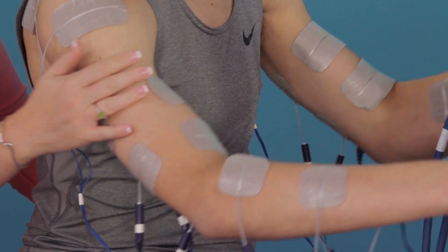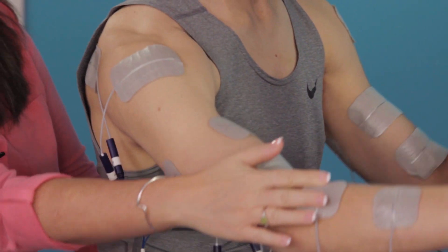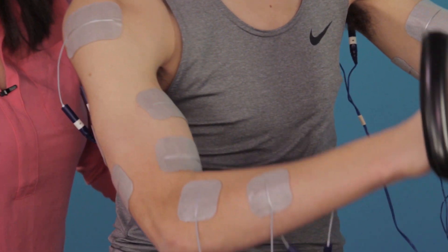FES can be delivered continuously to stabilize joints prior to crank rotation, for example to ensure shoulder safety.